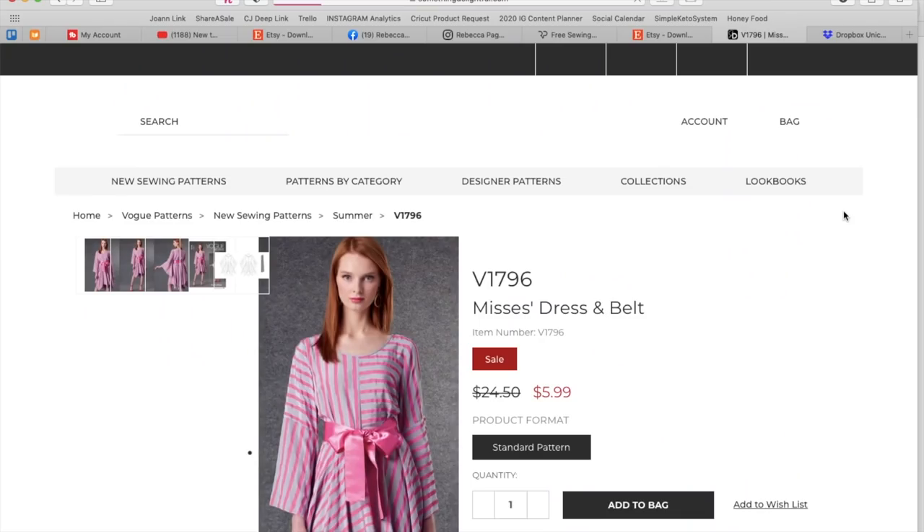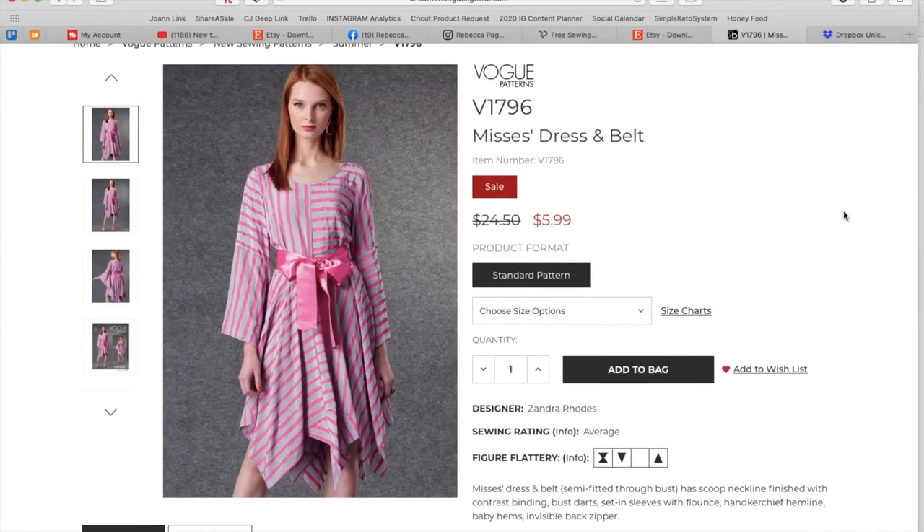Now we're going on to this little asymmetric situation — this is a Zandra Rhodes. Zandra is known for print mixing, obviously with all these stripes going in different directions — that's totally her vibe. She usually does lots of different layers of fabrics too. This is a Mrs. Dress and belt — semi-fitted through bust, has scoop neckline finished with contrast binding, bust darts, set-in sleeve with flounce, handkerchief hemline, baby hems, and invisible back zipper.